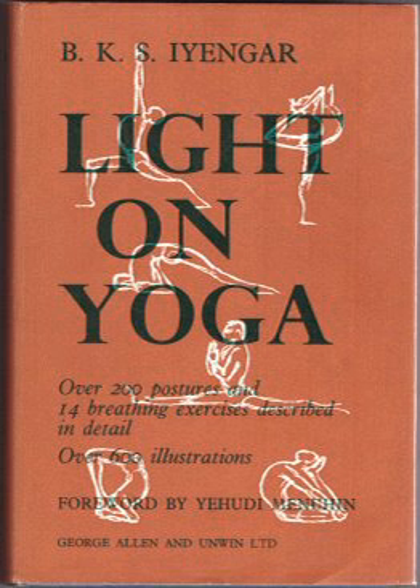Light on Yoga was first published by George Allen and Unwin in 1966, with a foreword by his pupil, the violinist Yehudi Menuhin. Revised editions were brought out in 1968 and 1976. A paperback edition was published by the Aquarian Press in 1991 under the Thorson's imprint.